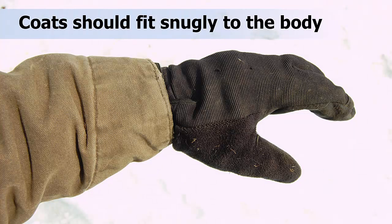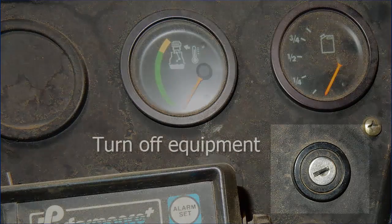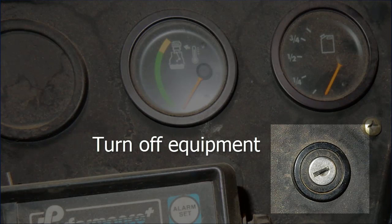Coats and jackets should fit snugly to the body. Bulky clothing can change how you move around the machinery or get caught in moving parts. As an added precaution, be sure to turn off equipment before working on any part of the machine.